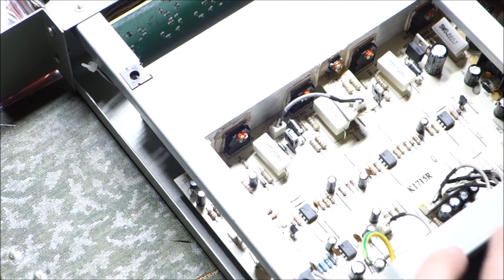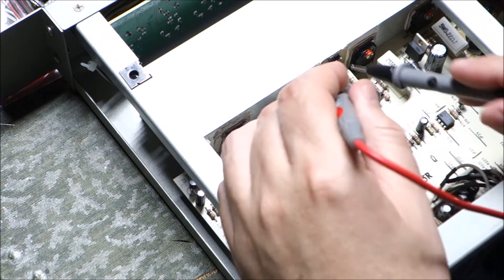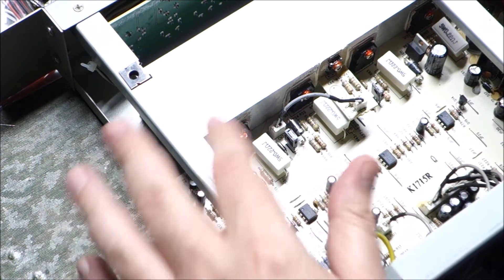So we have blown power transistors - we need to deal with that. And once we get those out, then maybe the drivers are okay, or we're going to have to order those too.